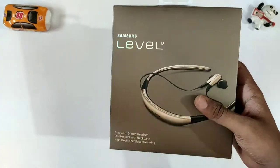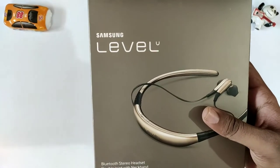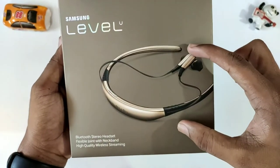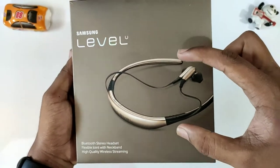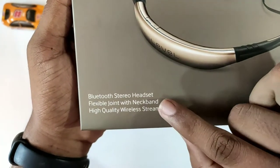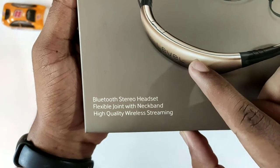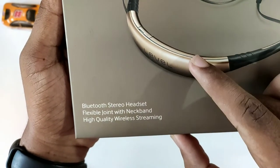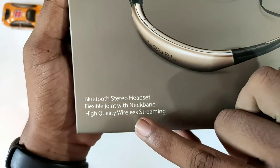These headphones come in two colors. I am going to check the gold and blue colors, also shown in the box. The first is the same Samsung Level branding. This is a Bluetooth headset. You can do high-quality streaming with a flexible joint and a neckband. If you have a neckband, you can see it here.